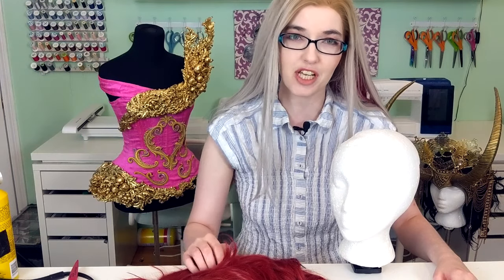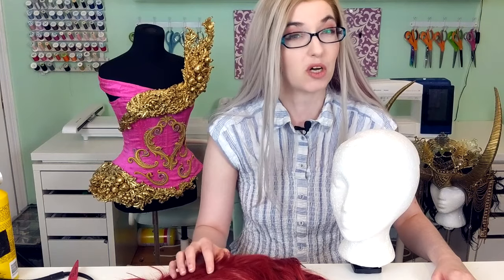Hi guys, this is Regan of Cowboy Crunchy's Cosplay, and today I'm going to present the art of extreme wig styling. This is actually one of my favorite panels to give. I've given it a couple times, including at last year's MCM London over the summer. For anyone who either wants a refresher or didn't get to make it to the panel, this is going to be my online version.